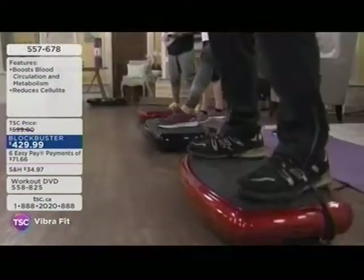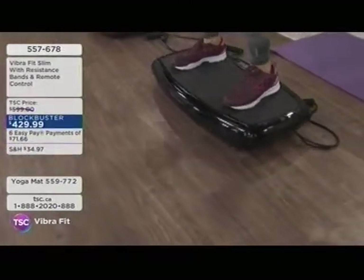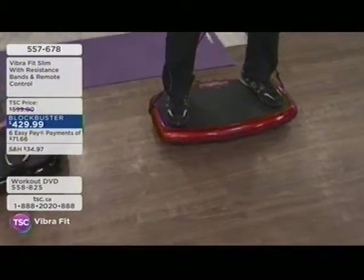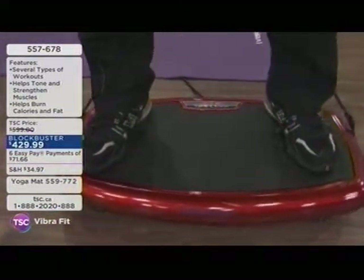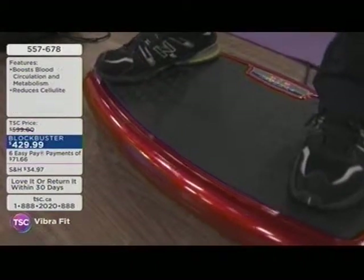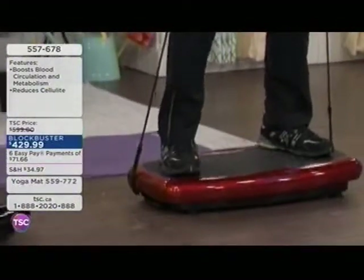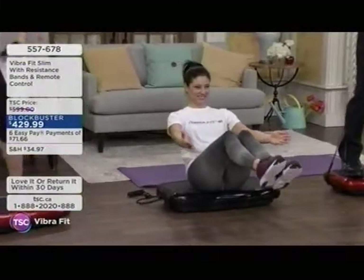The Vibra Fit is great for people with a sedentary lifestyle wanting to get back into moving their body, but also for elite athletes doing planks and gym-level exercises — it's much more efficient. For those who don't have the mobility they used to or have injuries preventing high-impact workouts, vibration technology still engages muscles you've never been able to reach. You can see Ben and Sonia doing all different types of workouts. Six easy pays of $71.66 is how you can take this home.